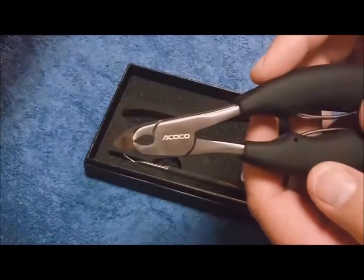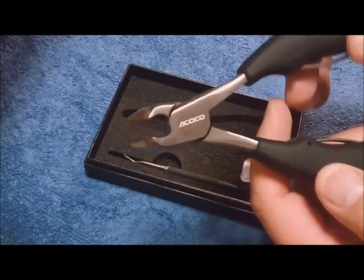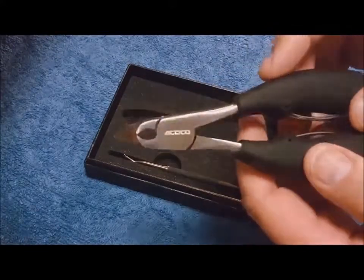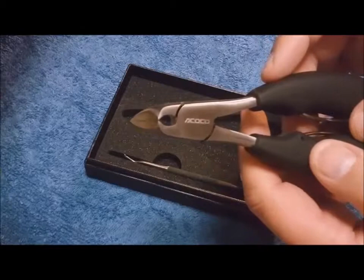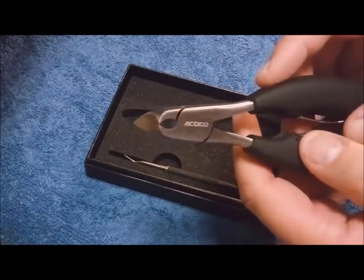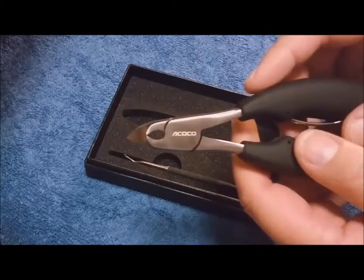Hello, so I just want to do a quick review on these Okoko nail clippers. Pretty heavy duty. They're made for thick nails and people with toenail fungus — that's what I use them for. I bought them specifically to trim my infected toenails.